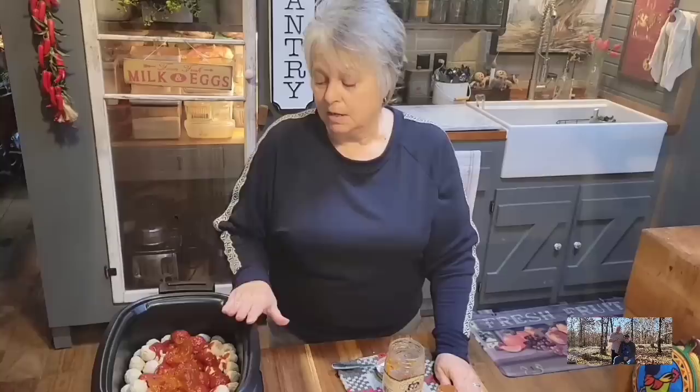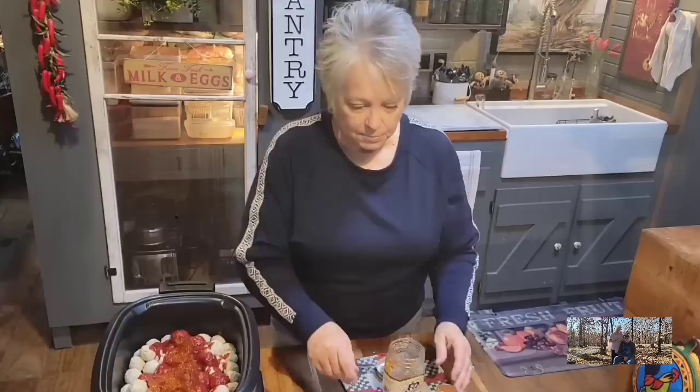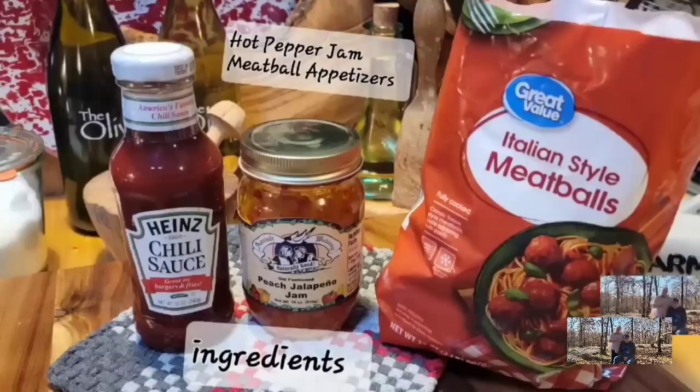I'm going to put the lid on this and put it on low for about four hours. Once the jelly and jam starts melting, I'm going to stir it real good. It's going to be on low for four hours, and then we're going to come back and look at them and taste them. This is a wonderful appetizer. Let's put the lid on, plug it in, and we'll be back in about four hours.